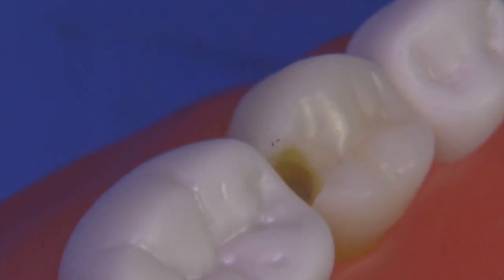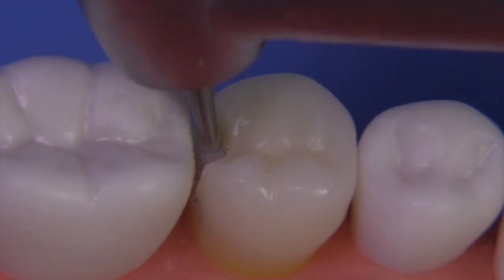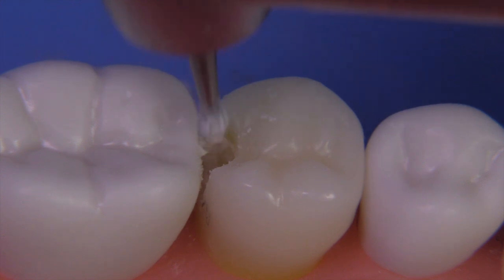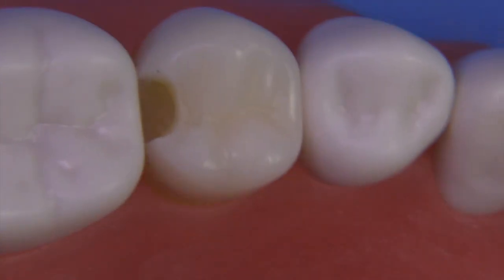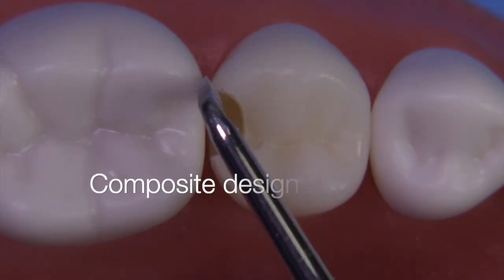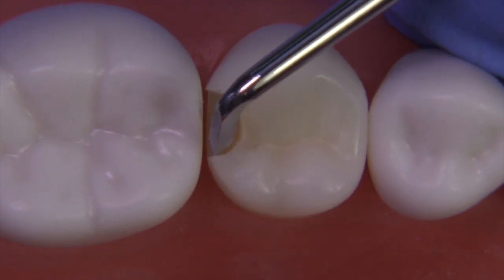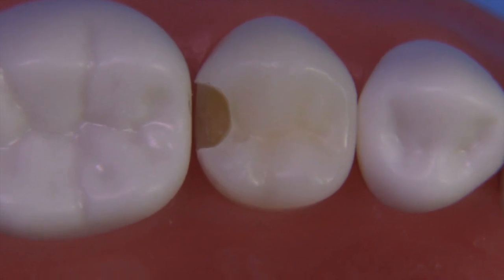We want to look at the periphery and understand that it may look less stained but there may still be soft areas, so it's a combination of visual and tactile assessment. Go back over the area with an explorer and make sure none of the periphery is soft. It's okay to have a little soft spot in the middle because we don't want a pulp exposure, but the periphery should be very firm. Now if we're doing a composite, it'd be nice to flare the walls a little bit — moving those exit angles out to a more flared state — which improves the retention and the seal of the composite up against those enamel rods.